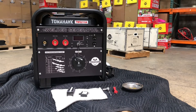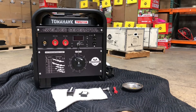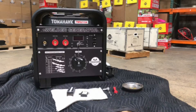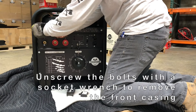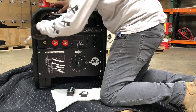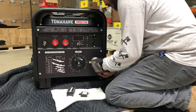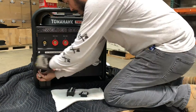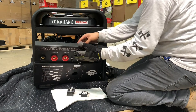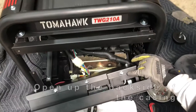We'll start with our tools: an 8 millimeter socket wrench, a small stubby screwdriver, and a magnet just to hold the screws. We'll start taking this apart and show you how to replace the circuit breaker first. These are metric bolts — a little 8 millimeter socket wrench will do the trick. It's a pretty easy fix, just taking your time with it. Now that we have it open, we'll open up the back side of this panel.